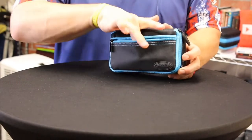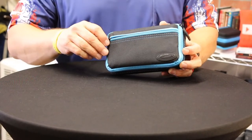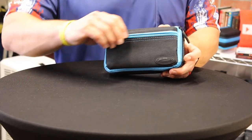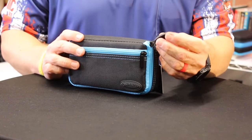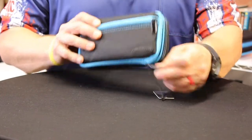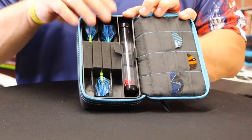The front pocket is good for keeping some cash, a player's card, or any flat information you want — maybe a credit card. So you have it in there and you're not carrying things around in your pocket. I like this rubber piece on the zipper — just versus a metal zipper, I like the grip of that.